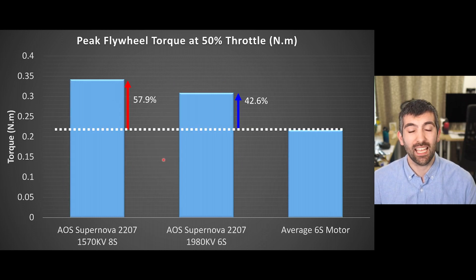The torque that a motor can deliver is a really good measure of its mechanical performance and its overall magnetic design. The average 6S motor can deliver about 0.22 newton meters of torque at 50% throttle peak, measured using a flywheel dyno test. The Supernova 2207 1980KV delivers over 0.3 newton meters — an improvement of 42.6% over the average. But the 1570KV variant on 8S takes that even further, improving over the average by 57.9% and delivering over 0.34 newton meters of torque at 50% throttle peak.